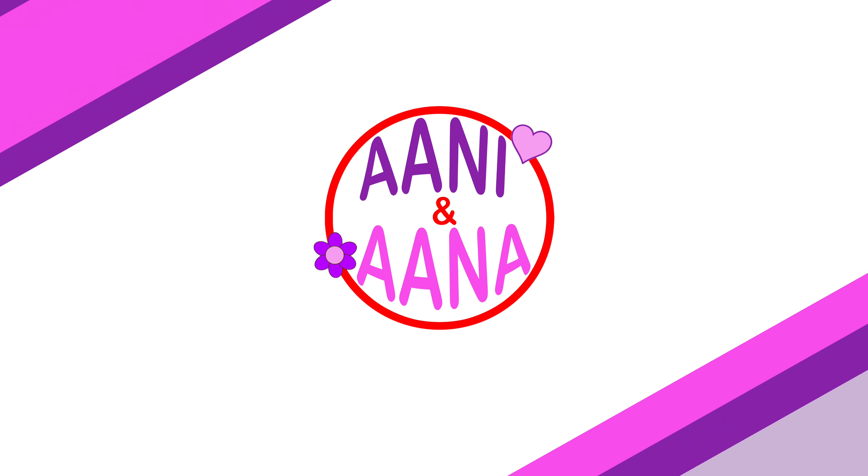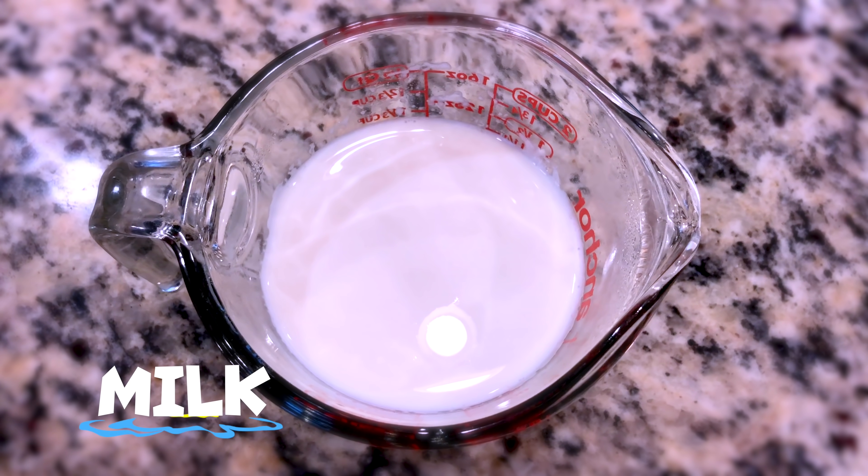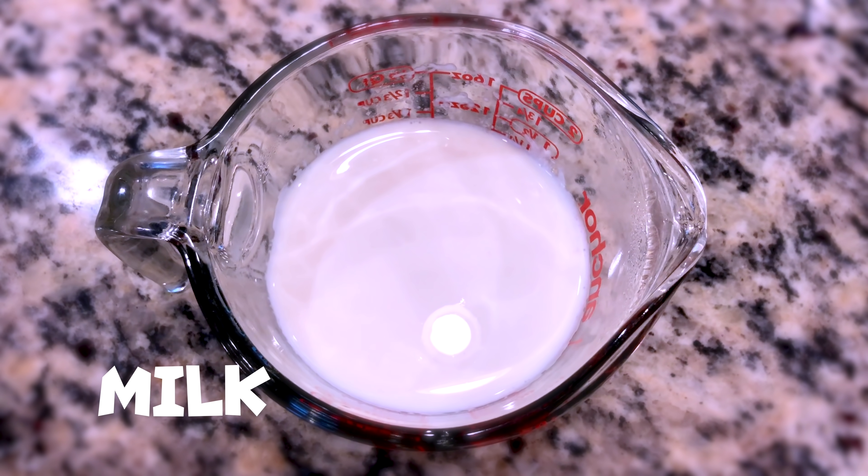Hello everyone! Today I'm going to make a faluda drink. It's from Sri Lanka but originally from India. First let's look at the ingredients: one and a half cups of milk, boiled and chilled, and 2 to 3 tablespoons of raw syrup or sherbet syrup.